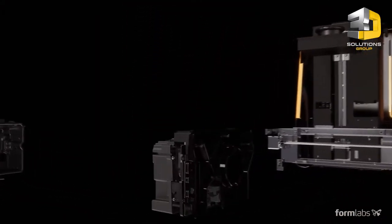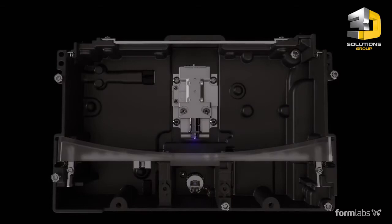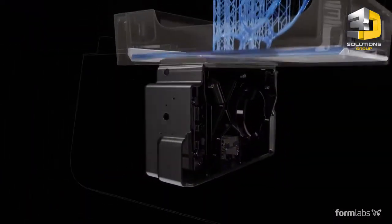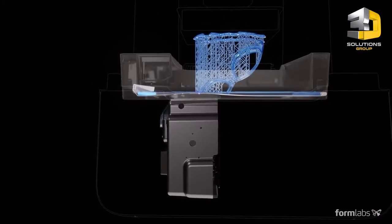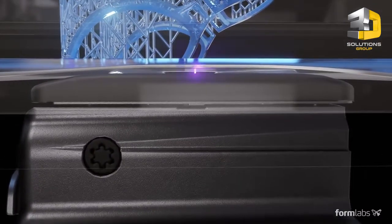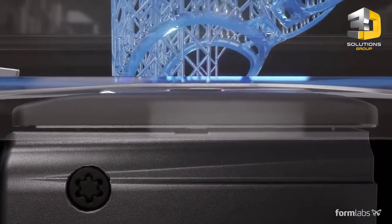We've redesigned the print engine to make a leap forward in reliability and print quality, using linear illumination and a flexible tank to turn liquid resin into flawless prints. We call this low-force stereolithography.